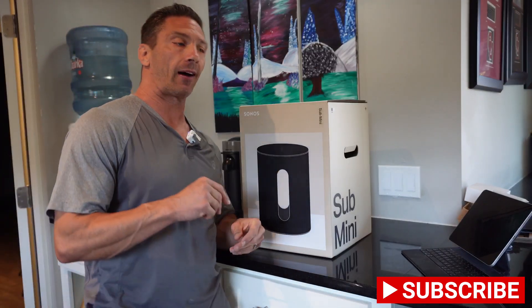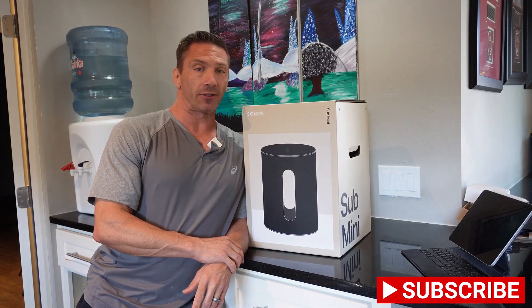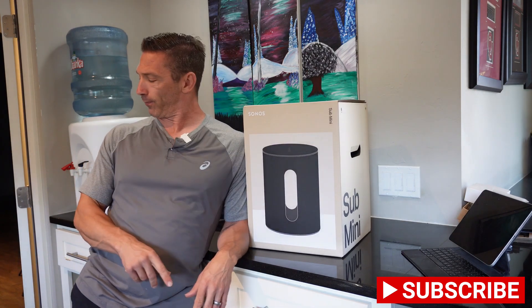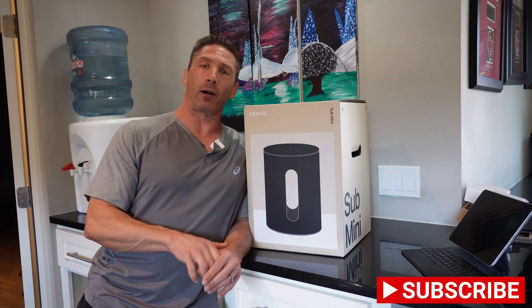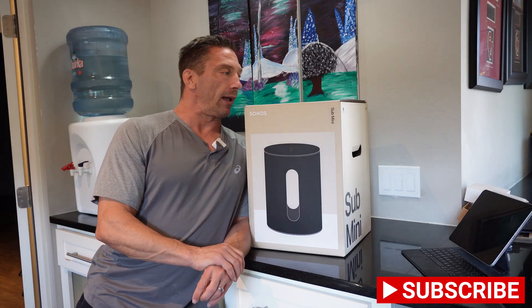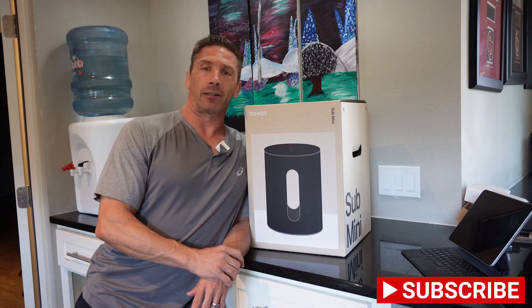Hey guys, this is David with Great Choice Audio Video. Today we have a new product — this is the new Sonos Sub Mini. We're going to do an unboxing, set it up, and pair it with some Sonos 1 SLs. Sonos recommends this sub be paired with the Play 1s and smaller speakers like the Beam. Let's get into it.